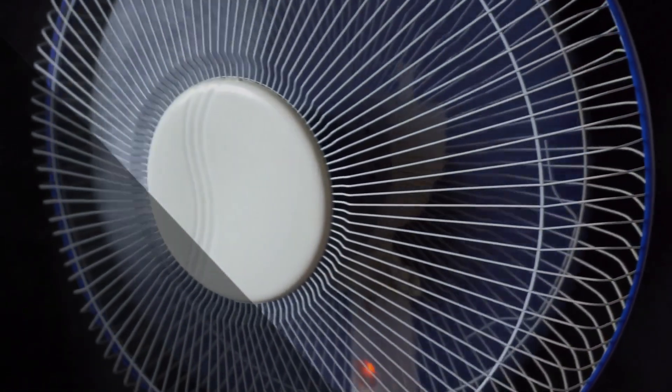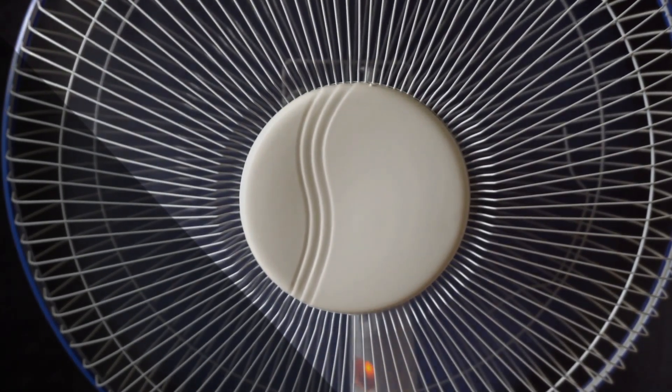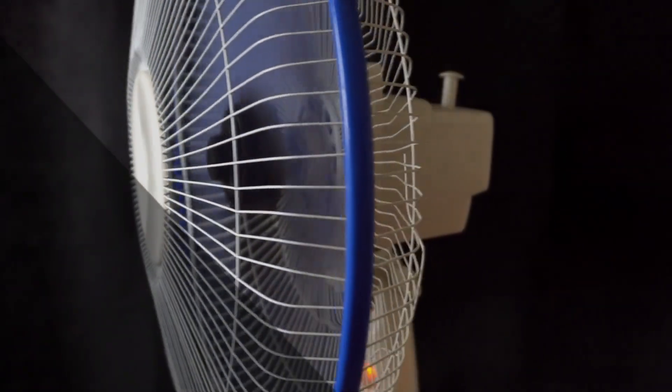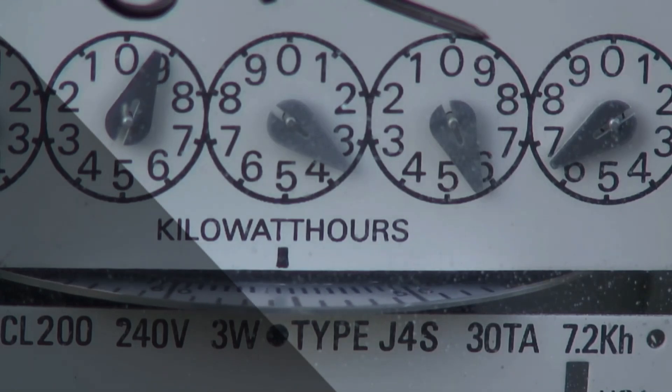Now, let's zoom in on those appliances that use 240 volts without requiring a neutral wire. These are typically heavy-duty devices like ovens, dryers, and air conditioners. Instead of using a single hot wire and a neutral wire, they use two hot wires, each carrying 120 volts. When they combine forces, they create a circuit that delivers a whopping 240 volts to power those energy-hungry machines.